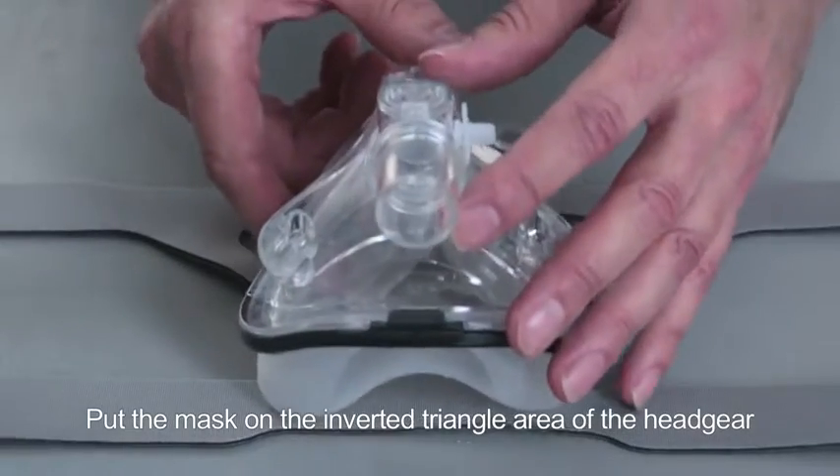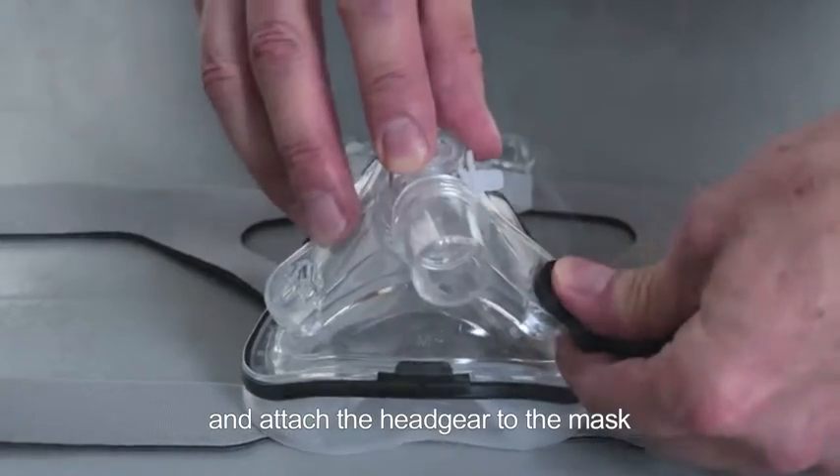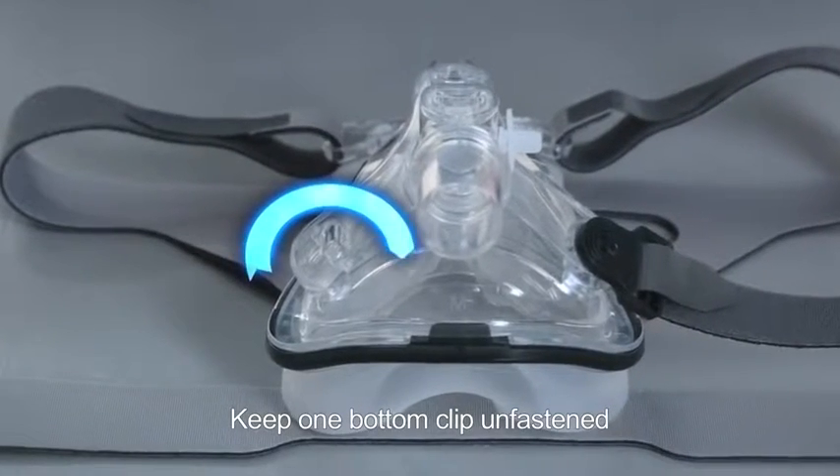Put the mask on the inverted triangle area of the headgear and attach the headgear to the mask. Keep one bottom clip unfastened.